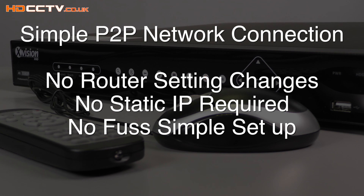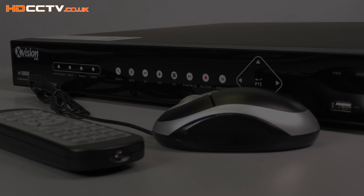Setting the DVR for remote viewing can be a difficult process unless you understand networking — but all that's gone away. The DVR uses P2P technology for quick, seamless connectivity without making any router changes. You do not need a static IP address anymore; you can connect to the DVR no matter what your IP address is.